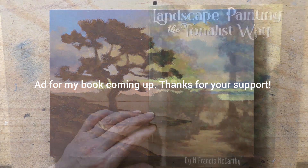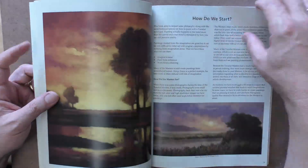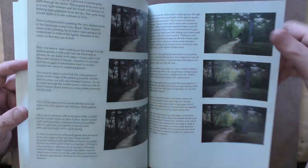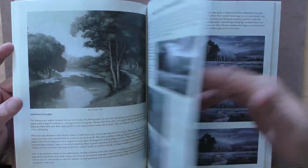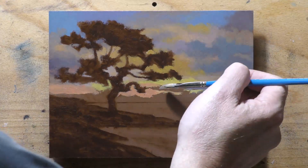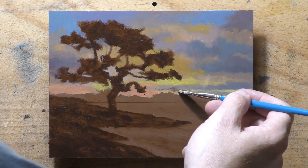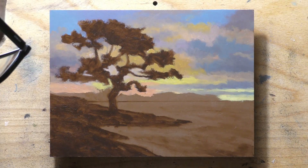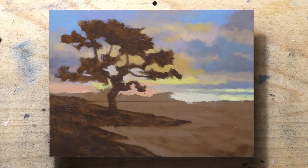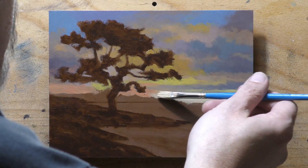That's one of the reasons I use the term tonalism — things have a tonal harmony, a tonal congruence, everything is harmonious. I cover this extensively in my book, Landscape Painting the Tonalist Way, because this is what I do. You can have harmony in an impressionist painting or all kinds of things, but tonal harmony is integral to tonalism — every color is holding the hand of the next color. The contrasts are not so much striking chroma or color contrast, but more often a value contrast, like a dark tree against a brighter sky.